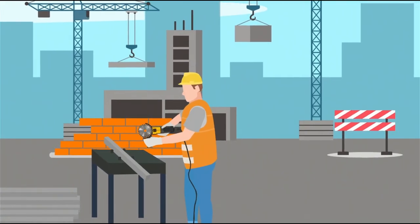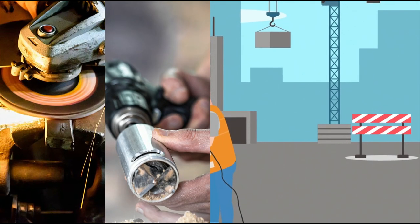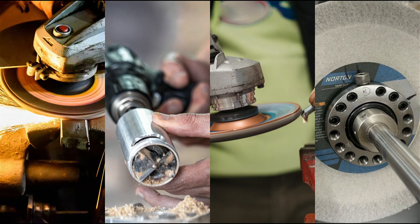You'll also discover how to safely perform such tasks as grinding, truing, dressing, and balancing. We truly believe this is a complete audio and visual experience that will minimize any danger from abrasive wheel use.